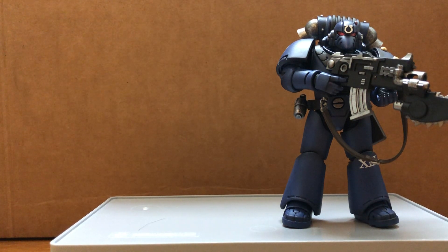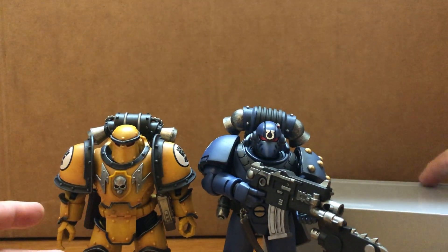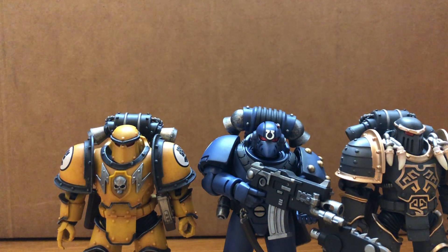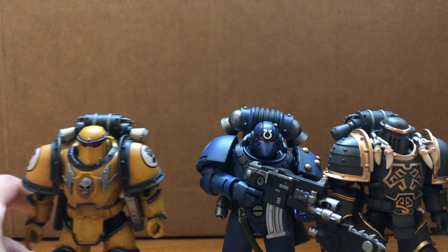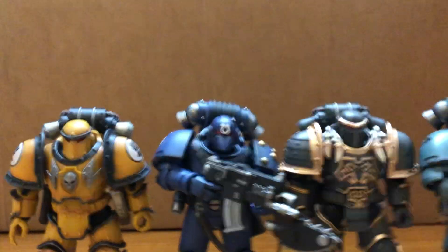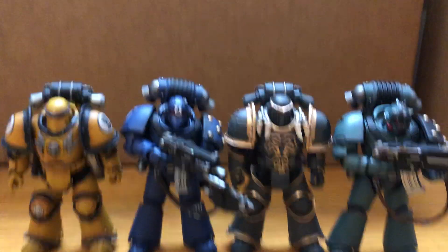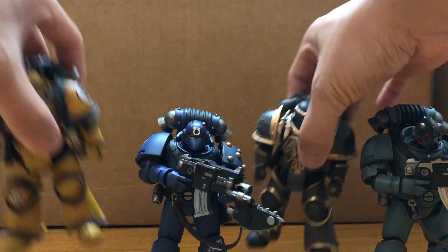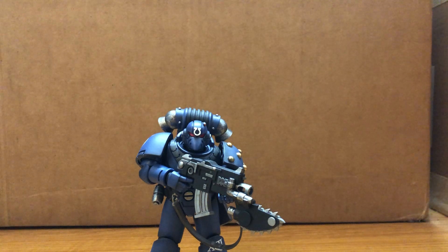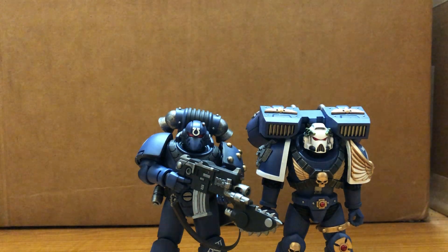So far we have the Imperial Fist, Space Wolves, Sons of Horus, and the Thousand Suns — I'm going to skip the Thousand Suns for now. I'll also compare with the Firstborn Mark, I think it's Mark VII. And here's Primaris.